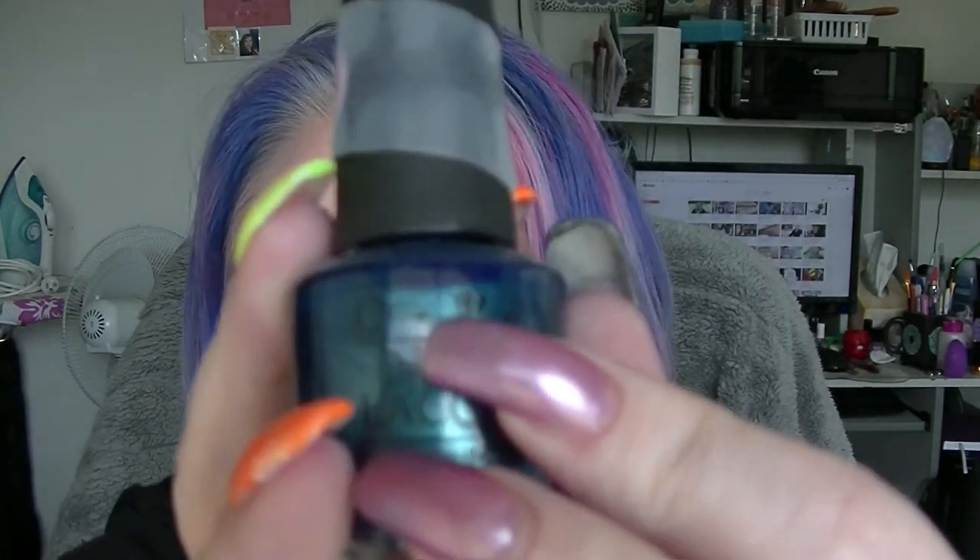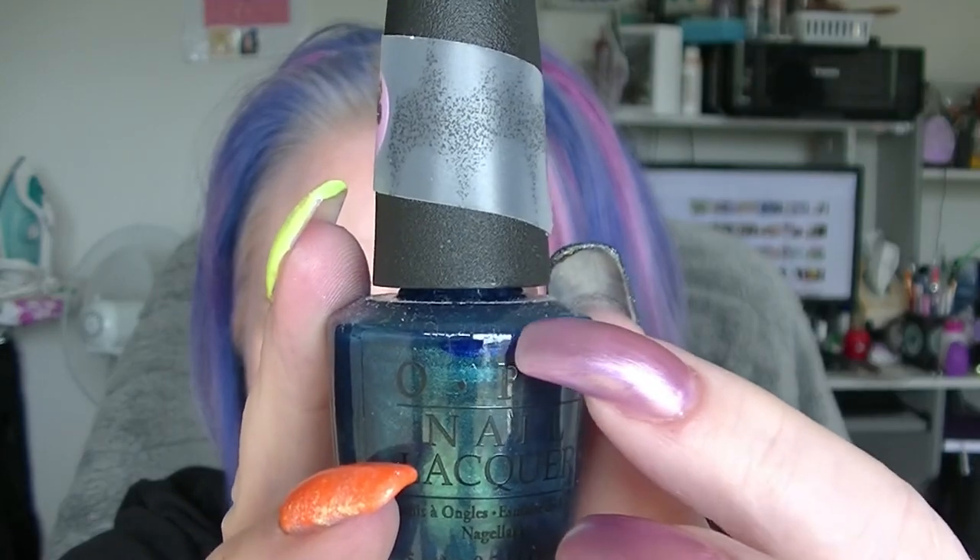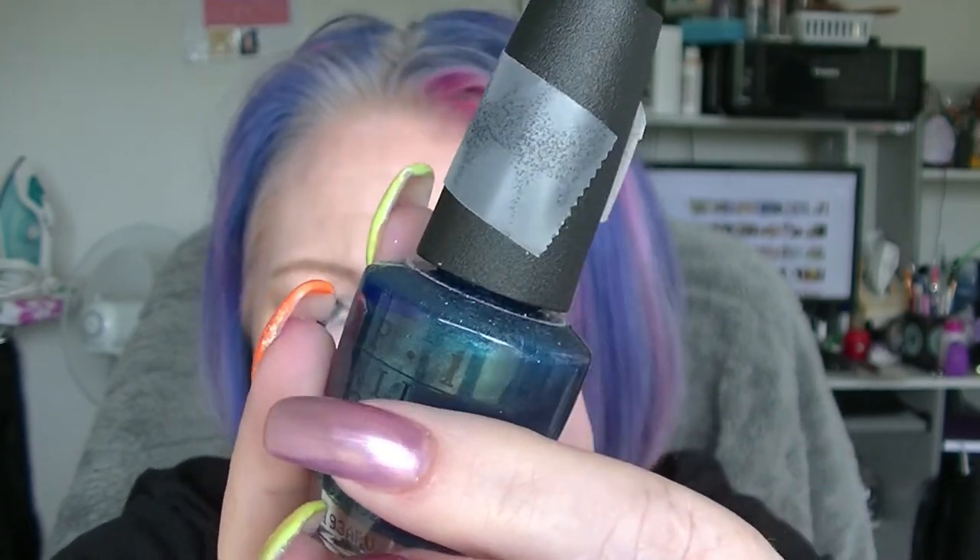X is XOXO Nail Polish. This does not appear to have moved from where I started even though I've used it several times and I've used it on my toes — probably because I usually only use one coat of it over the top of something else. Y is Yodel Me On My Cell from OPI. I have marked a line just here, right below this ridgy line, but because the bottle's blue and I used a blue pen it's almost impossible to see. That was smart. That's had a little bit of progress though.